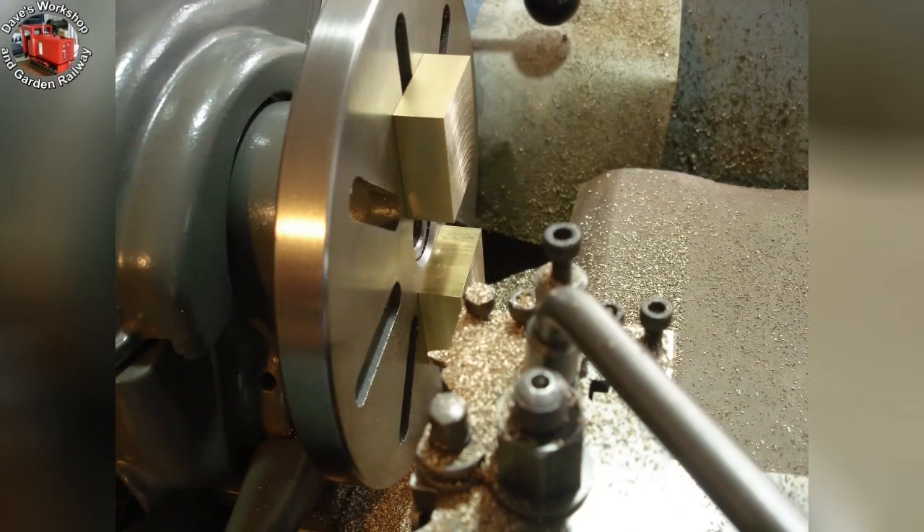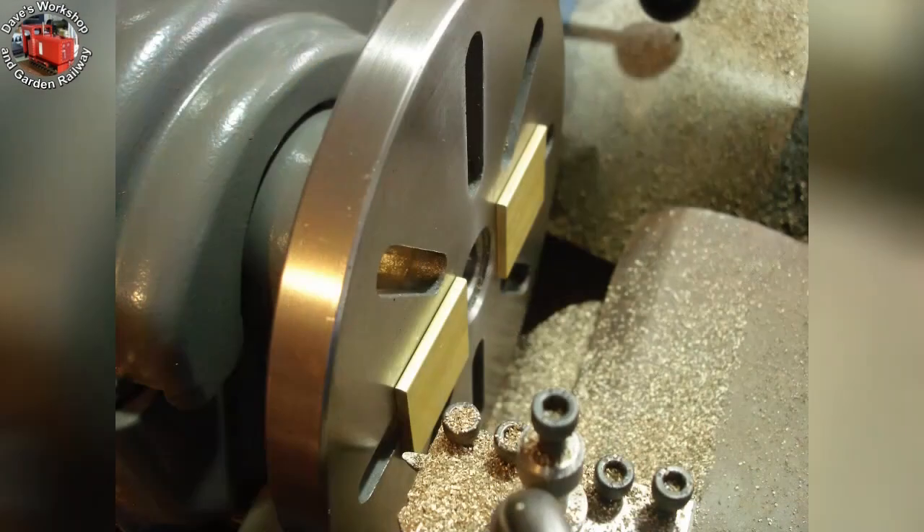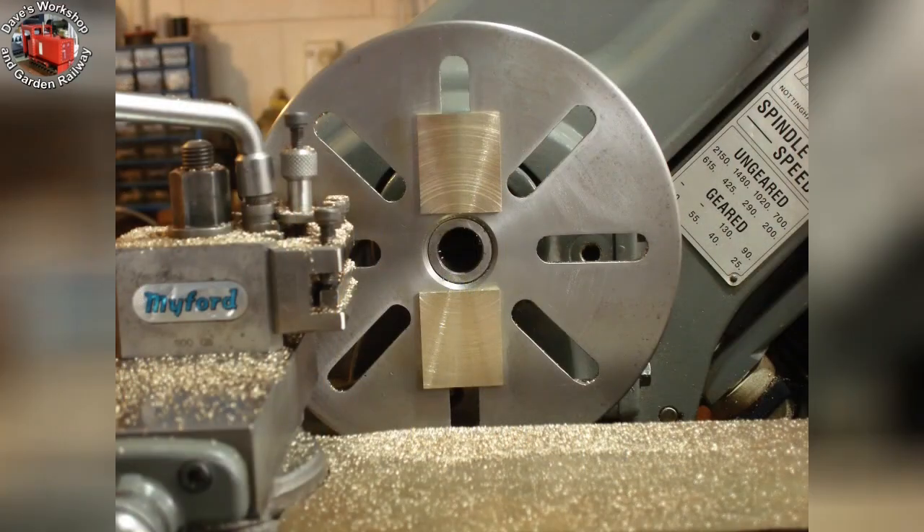Slowly but surely they were faced off at 200 RPM. These are the two port face pieces. They were 1/8th inch and needed facing down to 0.1 inch. I faced an equal amount off each side.